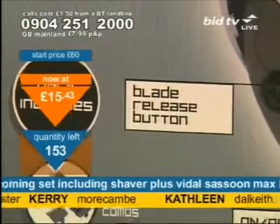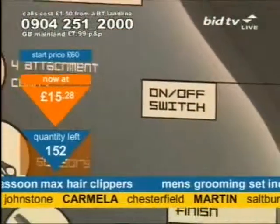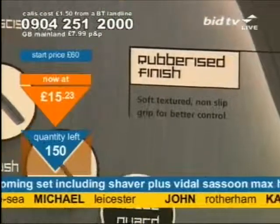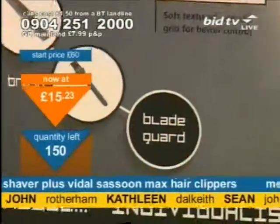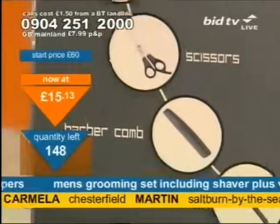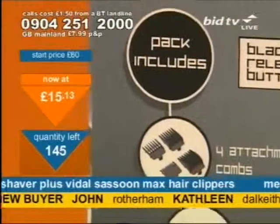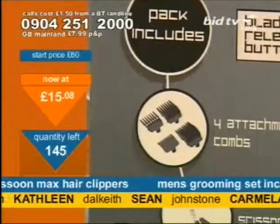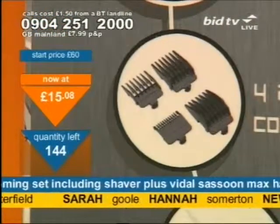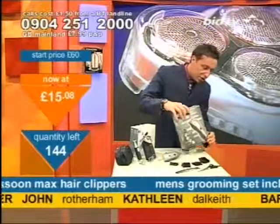£15.43 on this — it's cheaper, go on, take it now. If you have a haircut where they give you a choice — number one, number two, number three — this has got four different size attachment combs to do the trimming. So you'll be able to do them at home. You'll be able to do him at home. £15 for that and all of that.